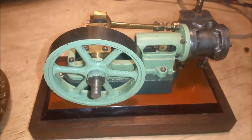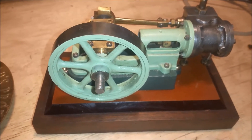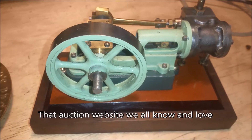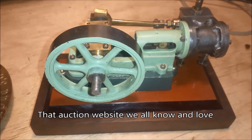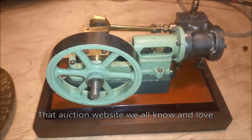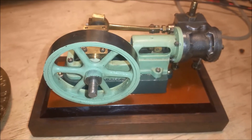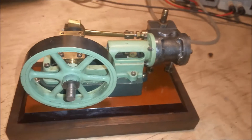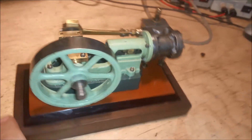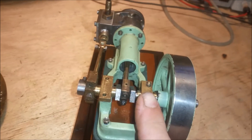So this is my Stuart Turner 10H. In the words of my mentor Keith Appleton, it was purchased on that website that we all know and love. Unfortunately, I bought a problem child and I didn't know that. I thought this thing was perfectly engineered when I bought it and it's not. The problem with this engine has to do with the crank and the bearing blocks here.